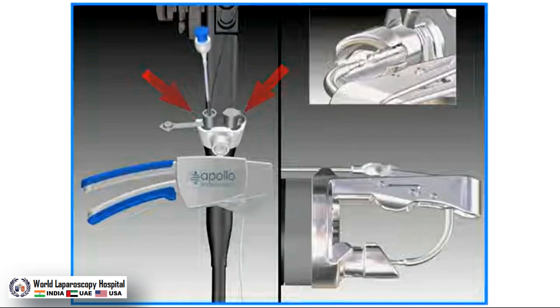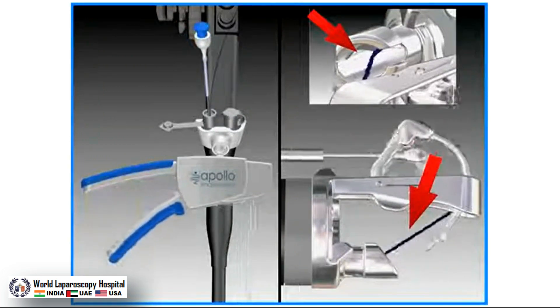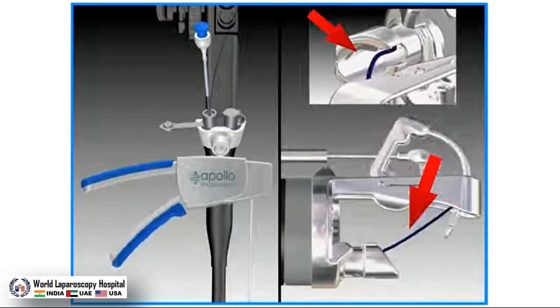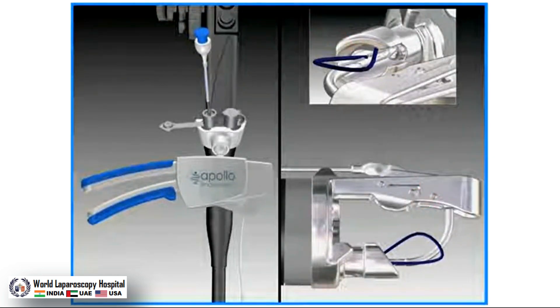This disposable system attaches to a dual-channel Olympus endoscope. The OverStitch system is based upon shuttling a needle between the anchor exchange and the curved needle body. The needle is first loaded onto the curved needle body, after which the device is ready to take a stitch.